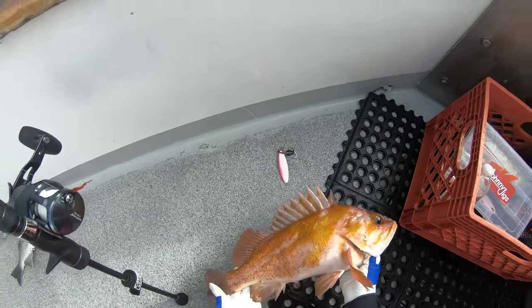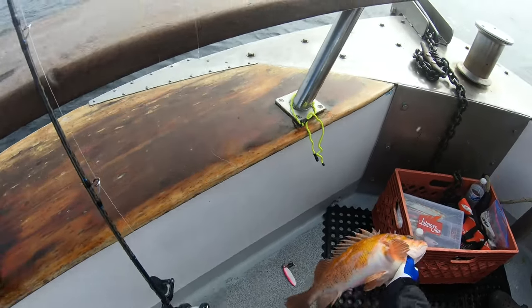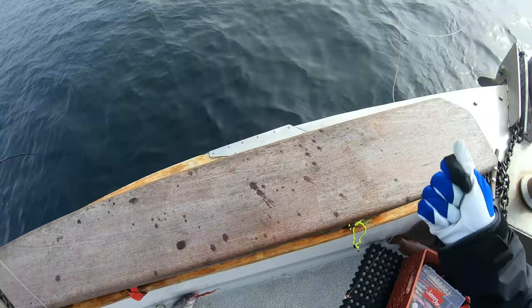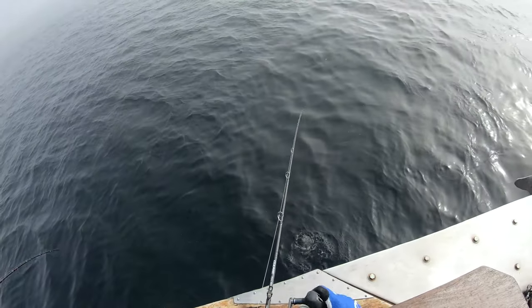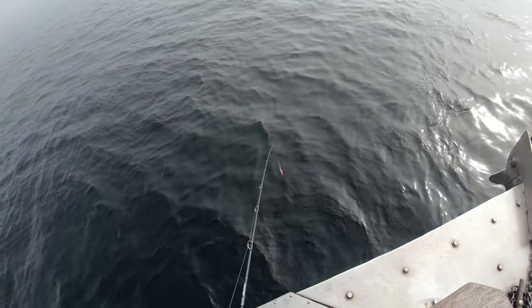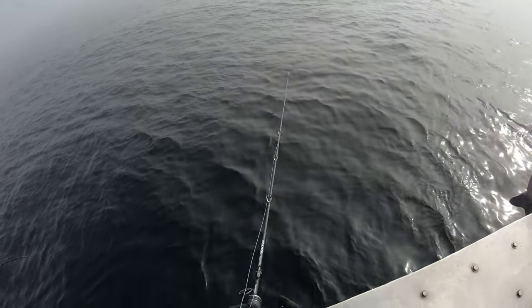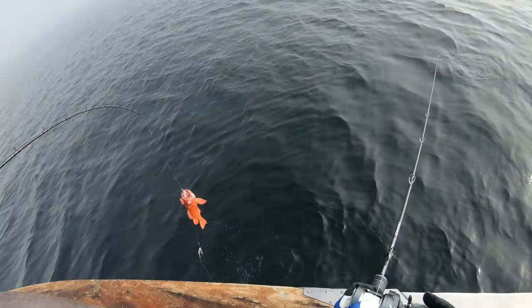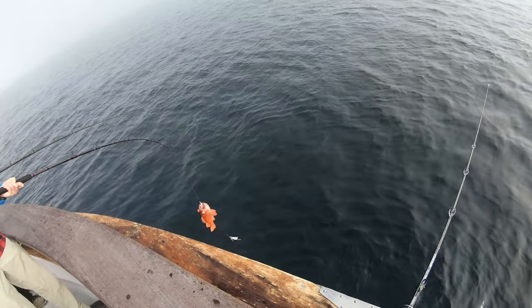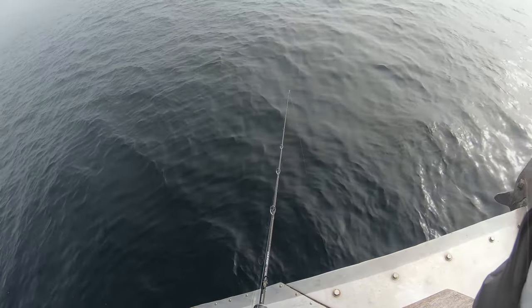I got a pretty nice chucklehead, whereas Johnny got a salmon grouper. Since we're fishing pretty shallow, around 150 feet, the jig I was using was about 100 grams, and I think Johnny was using a 180 gram ractor jig.